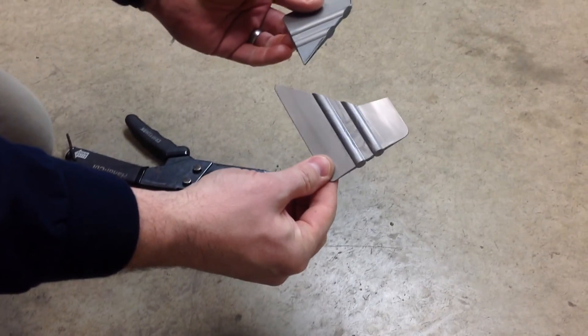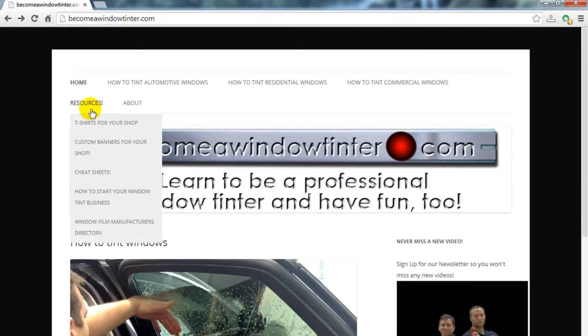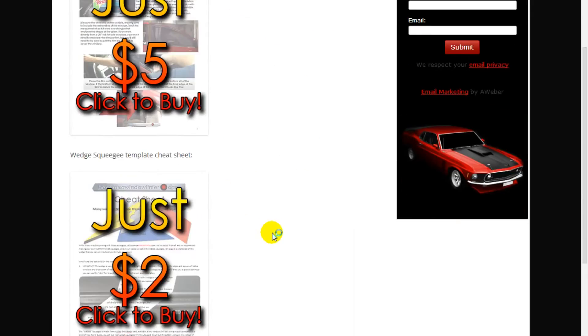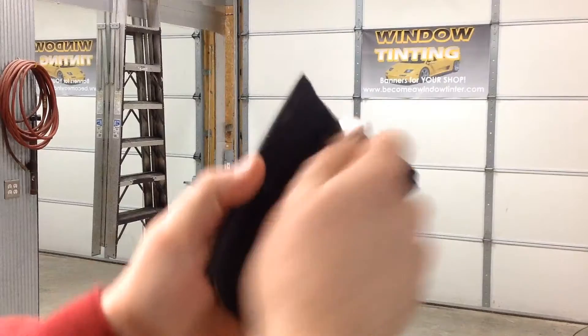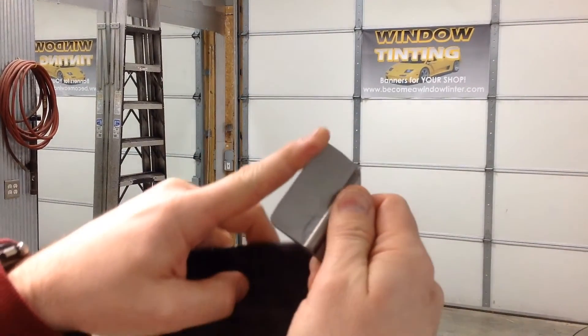Now you have your Wedge Squeegee and a bonus squeegee for tiny windows. You're going to need the template, so go to becomeawindowtinter.com to download the cheat sheet at a price so low you can't afford not to have one. Also look for our video on squeegee maintenance, which will show you secrets on how to keep your squeegees from scratching your window tint.